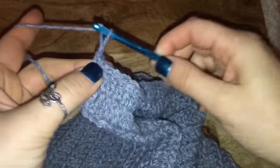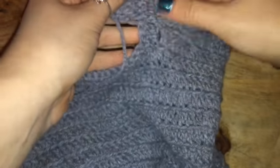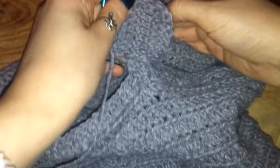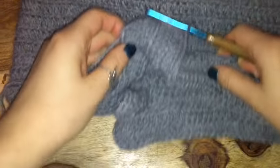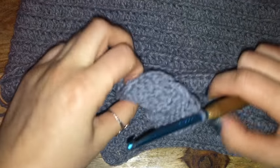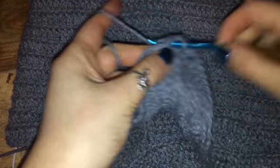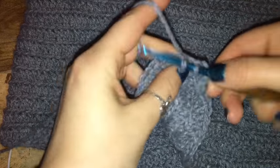Now I've crocheted my way up the other side — chaining two, flipping over, and beginning on the second row of the other side of the pant leg. Each side of the leg holes should have two rows of double crochets. If you want to stop at two rows you can — it'll fit more like a bikini bottom. But I'm going to add one more row for each side, for a total of three rows for my leg openings. Right now I've finished the two rows for each side, so I'm just single crocheting my way back across to add more rows.